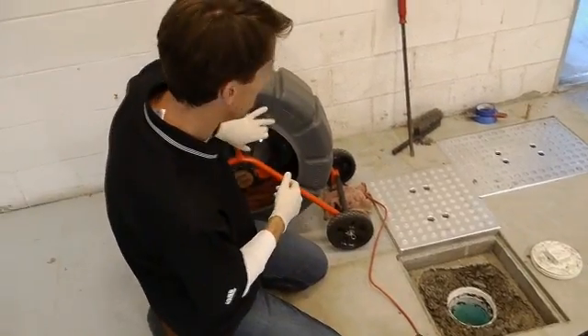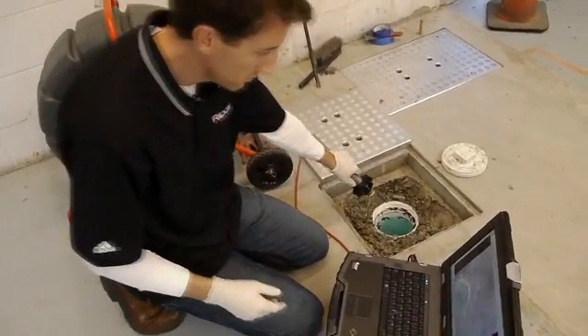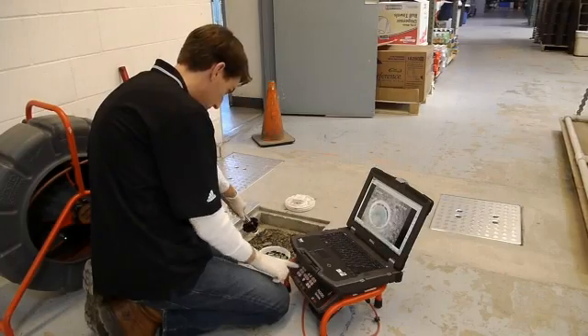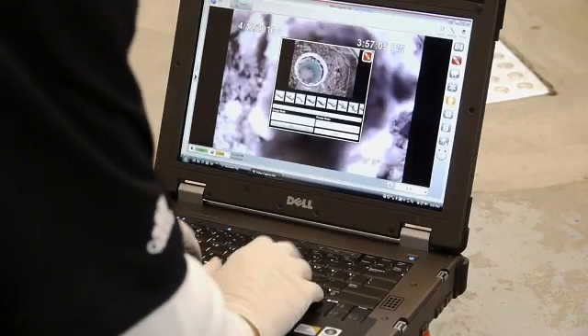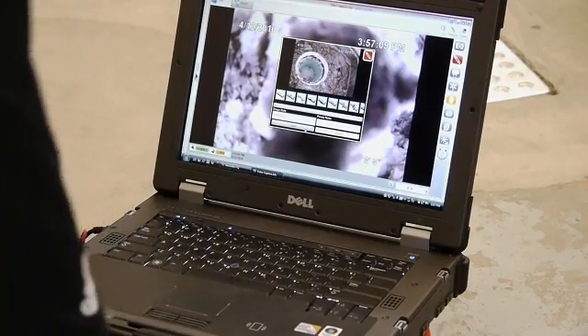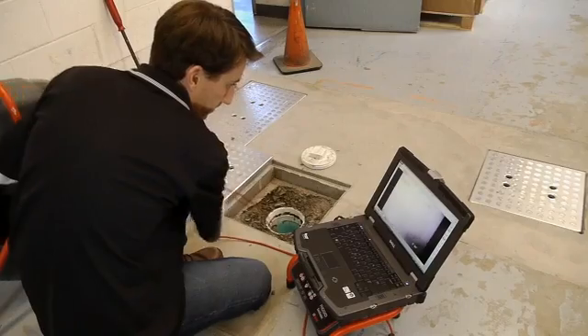At this point, you're ready to begin your inspection. How you document a particular inspection will vary according to the job requirements and your preferences. You can use autolog, capture still photos either with or without text comments, record full-motion video, or use a combination of all three methods. Refer to C-Snake HQ's documentation for more information on these tools and how to use them.